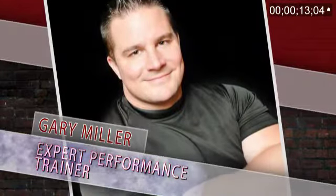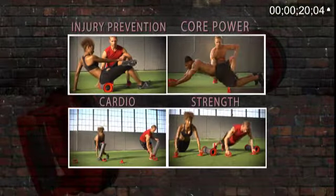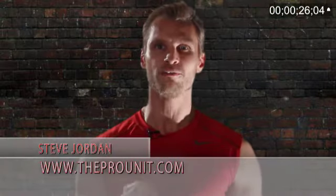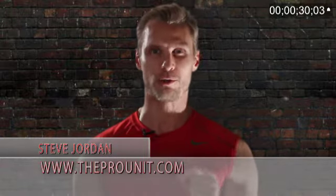Pro Unit is different from any other product on the market because it combines injury prevention, core training, cardio, strength, and weight loss all in one. Combining weight loss, performance training, muscle rehabilitation, and injury prevention gives you the celebrity and pro athlete secret to great results.